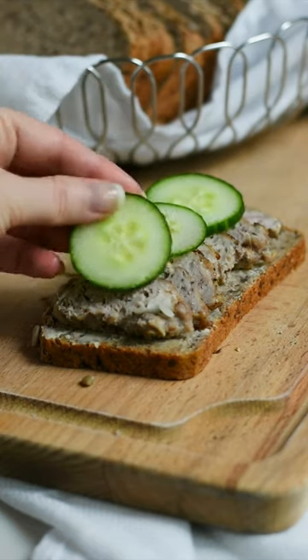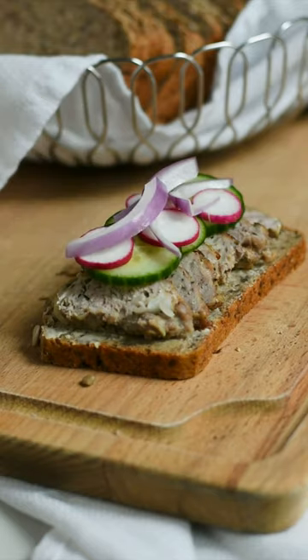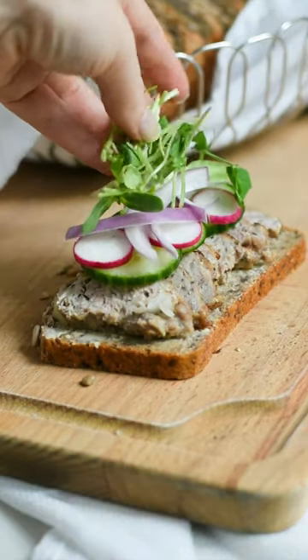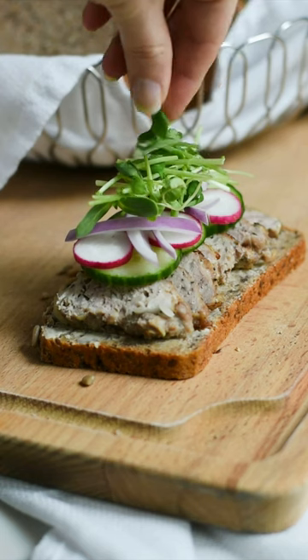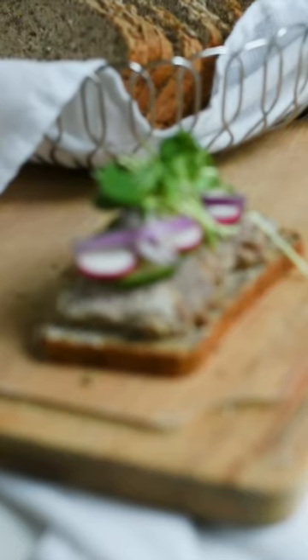Normally you would put pickles on top of this, but because I don't like pickles I put on fresh cucumber, slices of radish, some onion, and then topped it off with microgreens and a little bit of salt and pepper. And that's the sandwich.